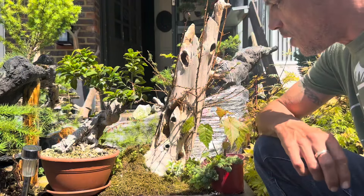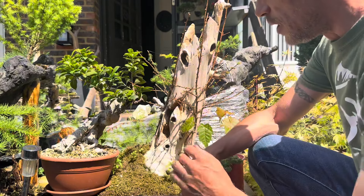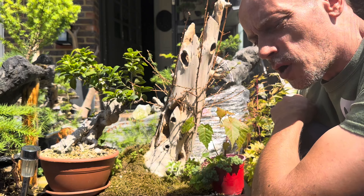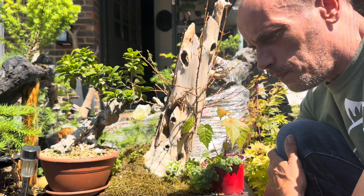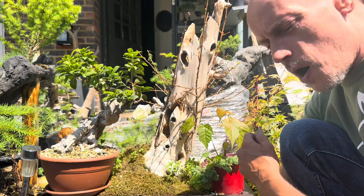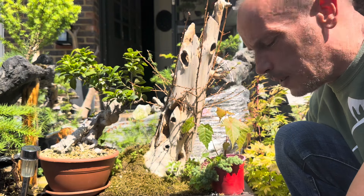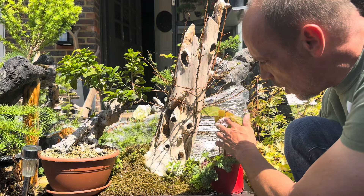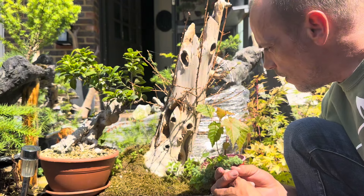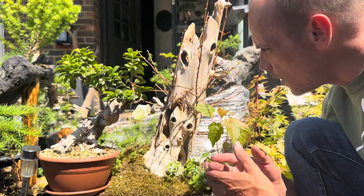So guys, as you know this is my tanuki, and unfortunately apart from one or two branches all the trees have died on me — they haven't survived. I think it was a mixture of things that I'm gonna rectify in my next attempt. Obviously I'm a beginner and I've never done anything like this before. Due to my broken arm at the beginning of the year, I slipped a couple of times on the trunks when I nailed the tree in and I think the trees were slightly too young to nail, which split the tree in half and they died.